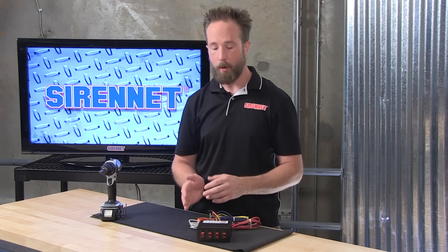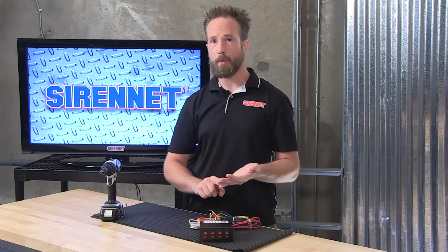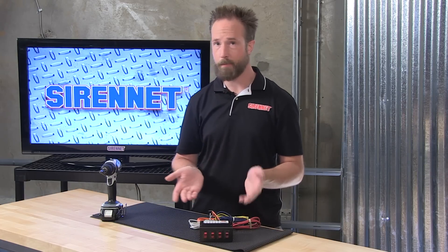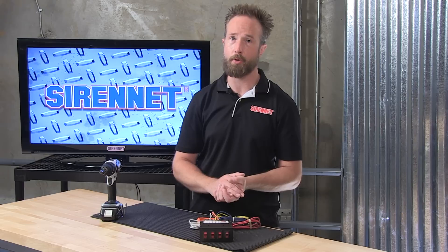So if you're a streets department, DOT, or volunteer, four switches in a very compact housing lets you take care of grill lights, hideaways, the overhead beacon, the mini bar, scene lighting, fuel pump — really whatever you want to tie onto this for a nice little simple control center and power distribution center.